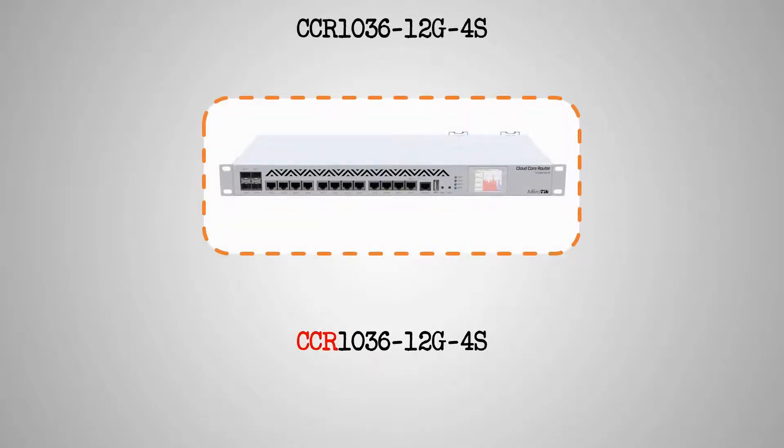As mentioned in our previous session, the letters CCR in the product codes of these devices stand for Cloud Core Router, and the two digits on the left of the number that follows — that is 36 — show the CPU core count on all four devices.